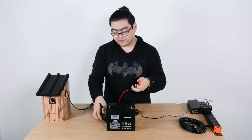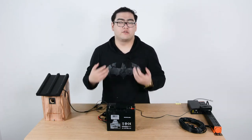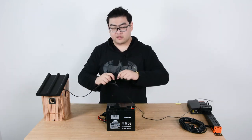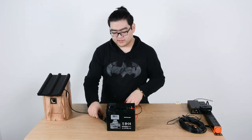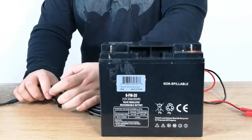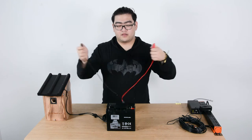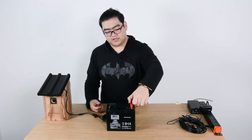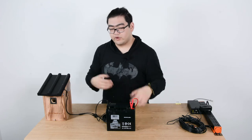Now we'll show you how to connect this to our Bird Box camera. First, we disconnect the DC adapter from the Bird Box camera and set it aside. Then we connect the Bird Box camera to the power cord first — this is a very important step, because connecting the battery side first is not good for your device. Now we clamp the red clamp onto the red positive post securely, and the black clamp onto the black negative post securely, and then we wait for an image to show up.